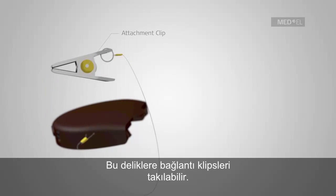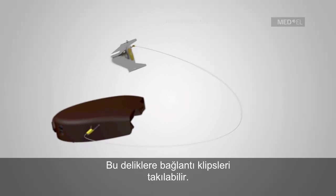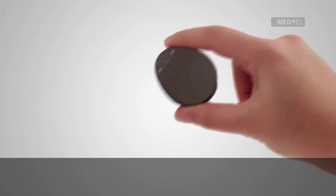A line attached to the clip may be threaded here.